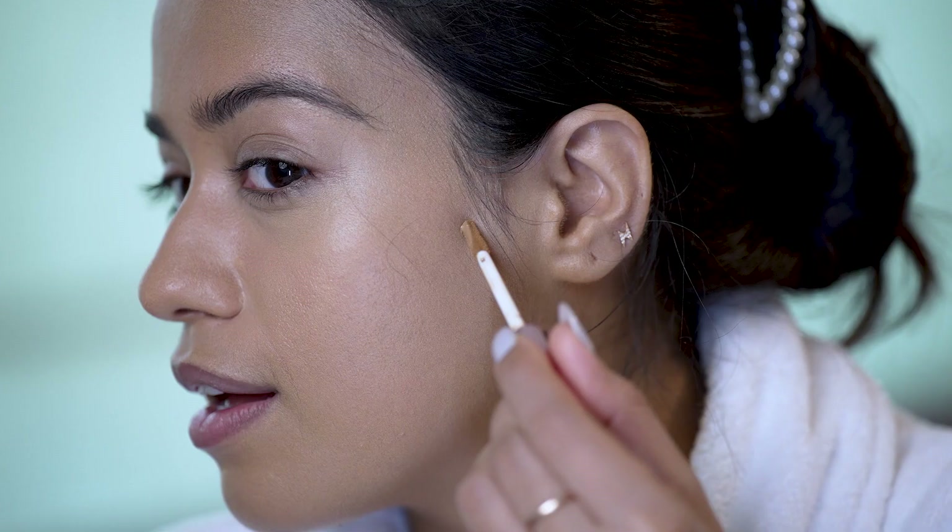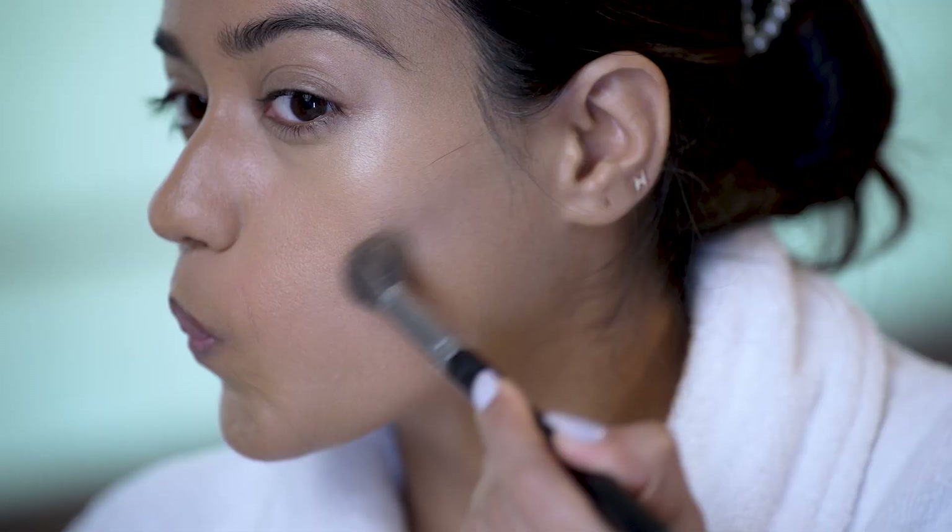Alright, I am going to use the Lakme Absolute 9-5 Concealer. I will be using the light shade first. Let's use a darker concealer to contour.